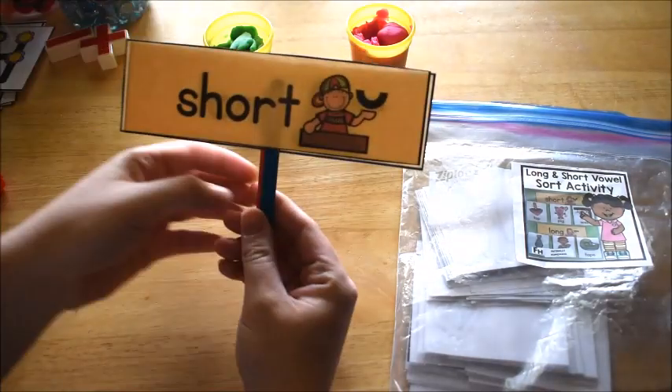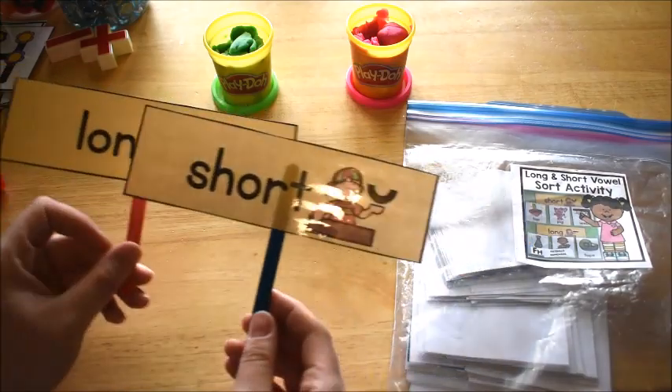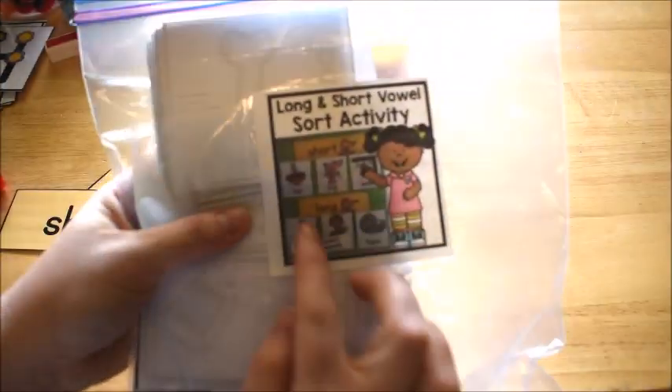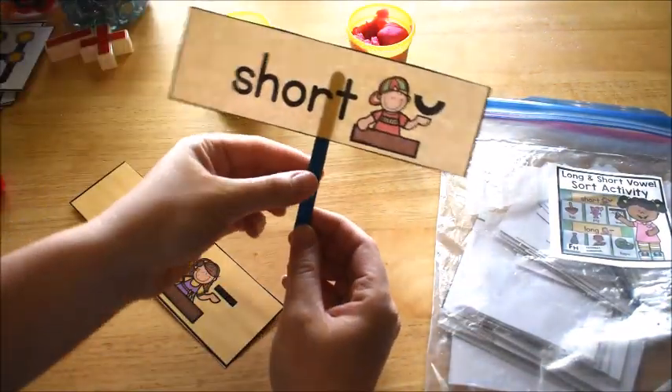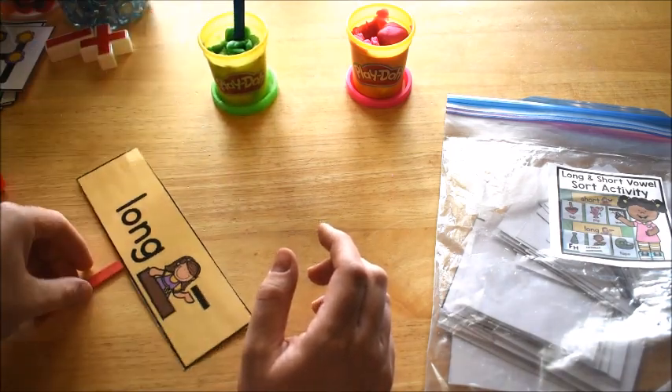We had to discriminate between short vowels and long vowels. You can do this activity in a pocket chart — that's what it shows in the picture — but what I did is I put the labels on craft sticks and then we just stuck them in play-doh like this.